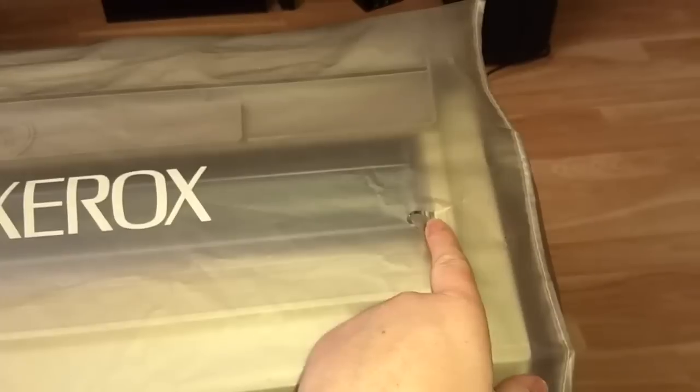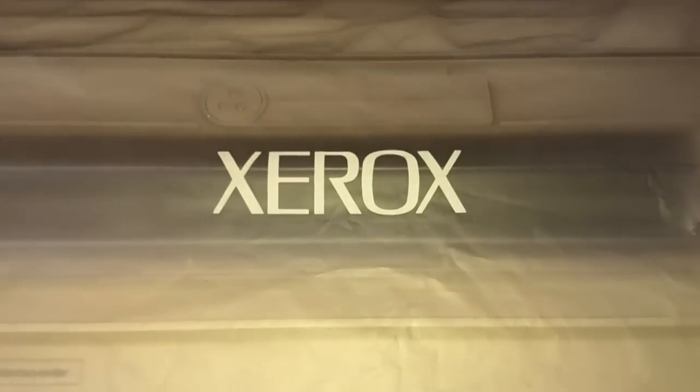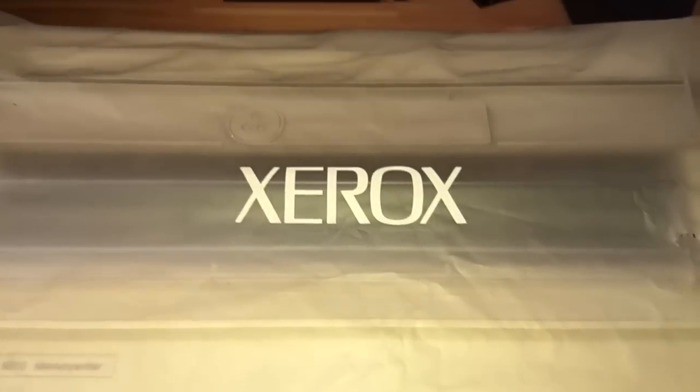Starting right off, of course it came with this plastic cover. It's got one rip right there but otherwise it's in pretty good shape. It's got the big Xerox logo there — I love the old Xerox logo. I was sad when they changed to the logo they use now.